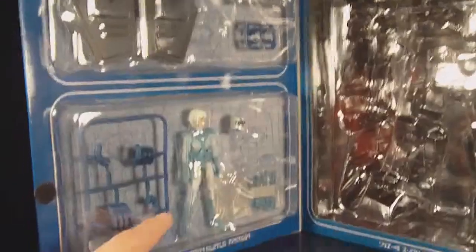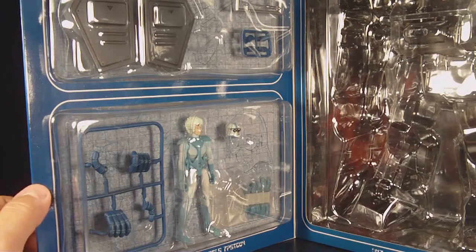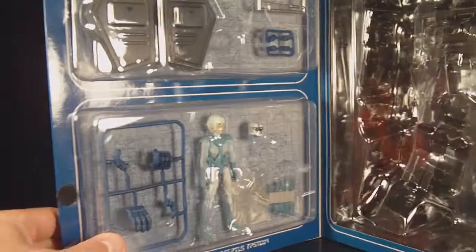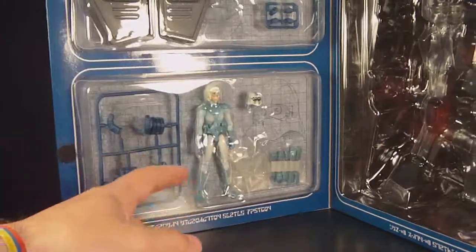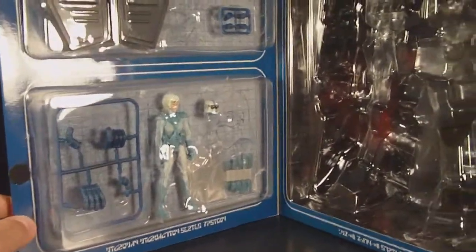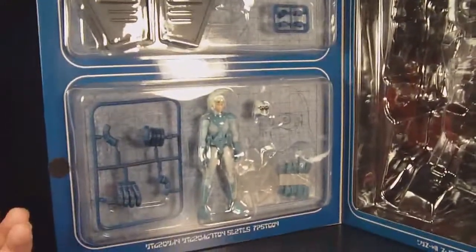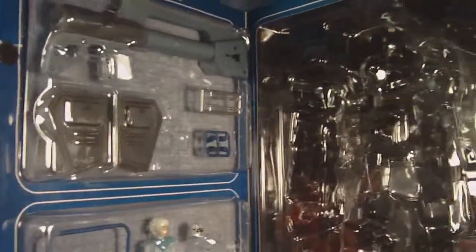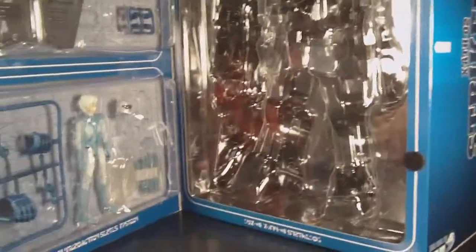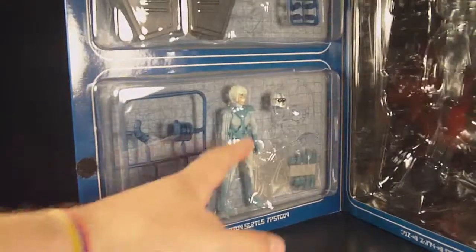My question is: why would they go through so much trouble making a collector box with an opening window so you can see the robot and accessories — making it able to be opened and displayed — but not this part? That's the pilot; he should go in there, but he has to stay here. I consider myself a collector — I display these robots, so it's pretty much horrible that they did this. I'd like to display the pilot figure with the robot, but it's not going to happen. I'm not going to open it and ruin this.